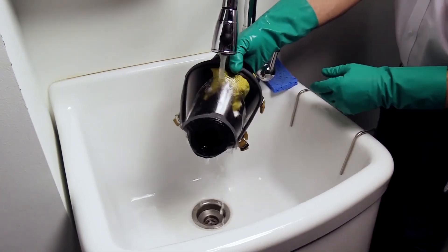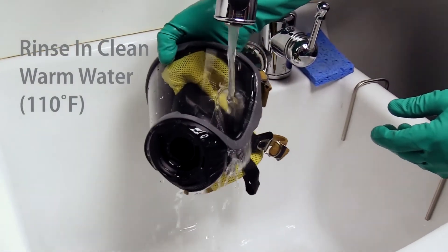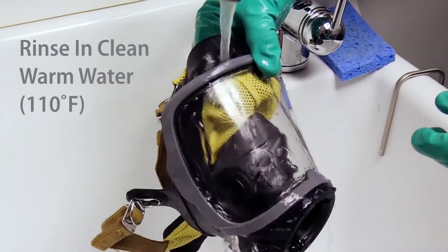Rinse the face piece and components in clean, warm, 110 degree Fahrenheit water, preferably running and draining.